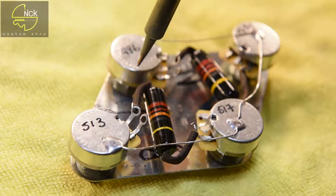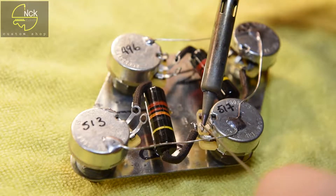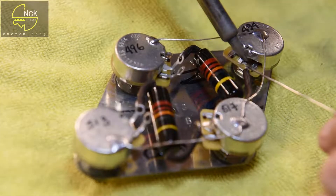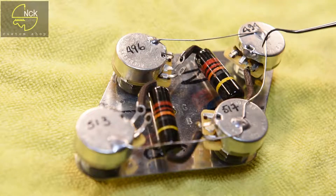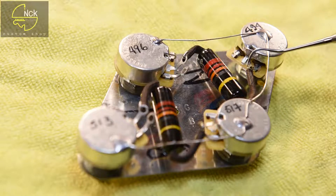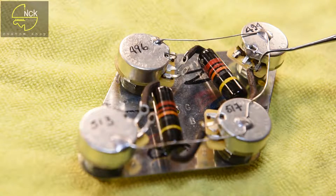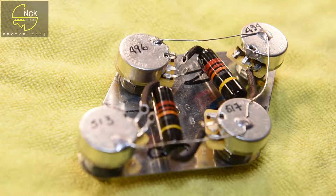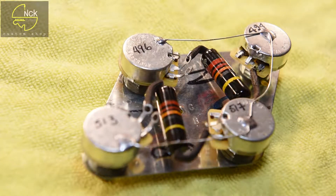With the caps in place and the legs properly insulated, we will solder the tone pot side before we put the assembly into the guitar. We've got a nice fillet of solder around the terminal lug and the leg of the capacitor, without an overabundance of solder running up the leg, overheating the pot, potentially causing damage, looking messy, and wasting solder.